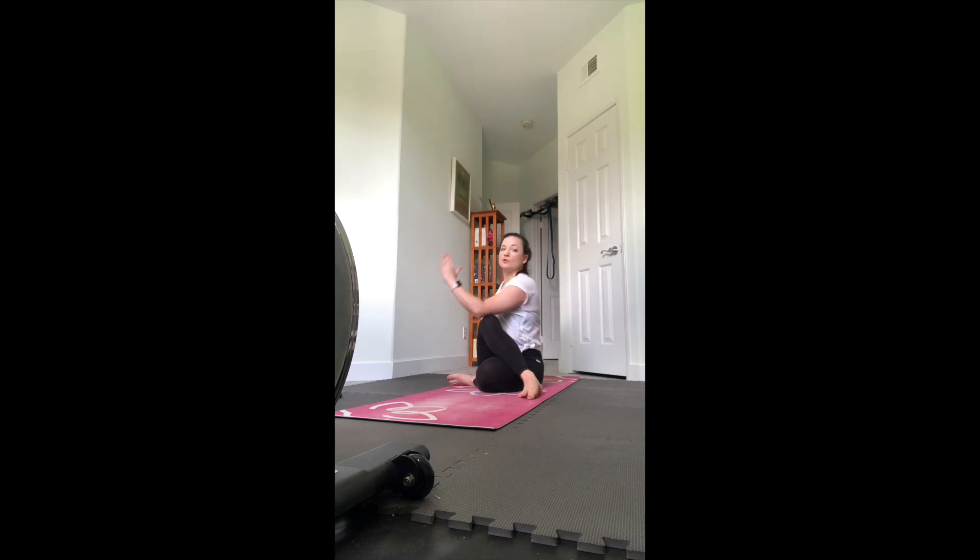Bring it to center and switch - whichever variation you took, take the same thing on the other side. Right leg straight, stepping the left foot across. You can stay there or you can bend that leg, tuck the heel next to you. Maybe you're hugging the knee or hooking that right elbow to the outside of the thigh. Left fingertips behind you to help you sit up tall as you twist.